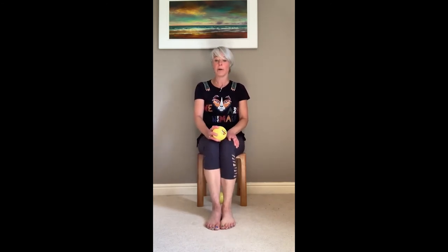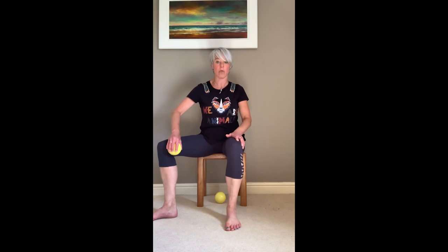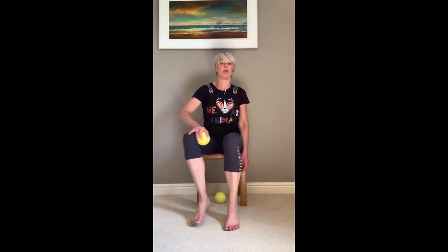Now you could finish there, or you could continue with a little bit of resistance work. We're going to push the ball in at the side of our knee — as I push in with the ball I'm going to push out with my leg, so working my abductors. Then roll it to the inside and as I push out with the ball I'm going to push in, working my adductors, and squeeze two, three, four, five. Roll it out, push in with the ball, out with the leg, roll it to the inside, push out with the ball, in with the leg and squeeze two, three, four, five. Repeat that sequence a couple more times.